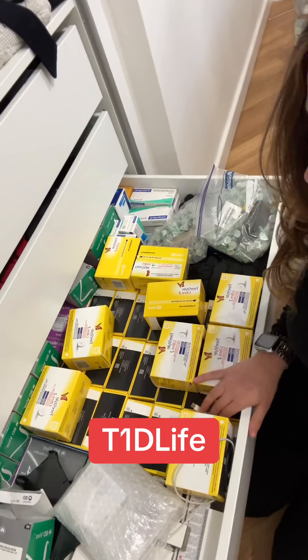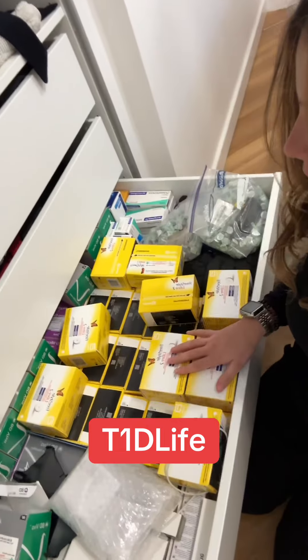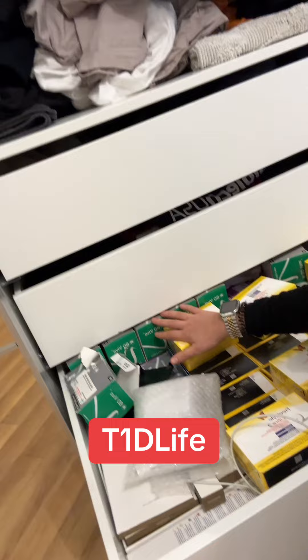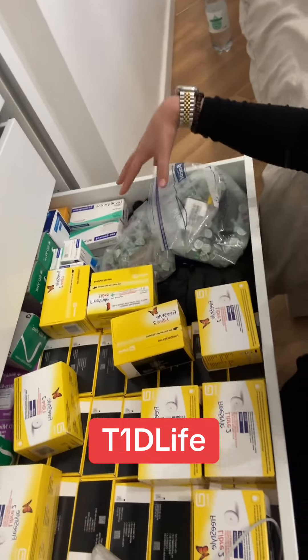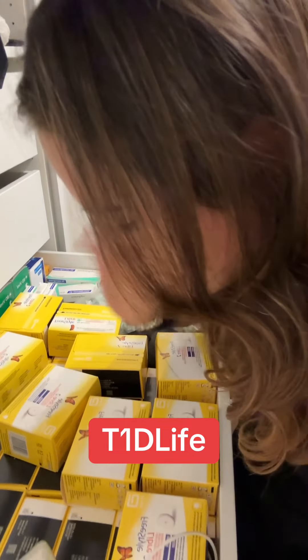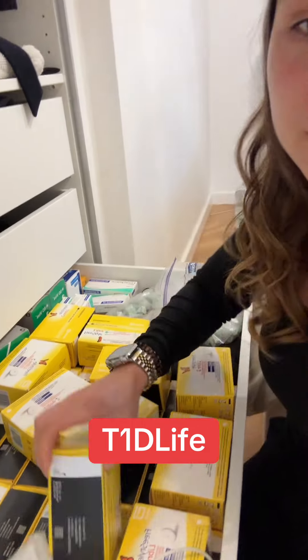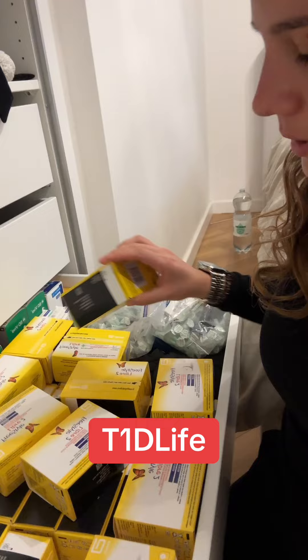This is my medicine drawer — I just got a notification that my sensor is up, so I need to go in. I've got my Libre, needles, levothyroxine, and a few other bits in here. The way I normally pick a sensor is I look at the date that runs out the soonest. There we go — 20 January 2025 — so I will choose this one.